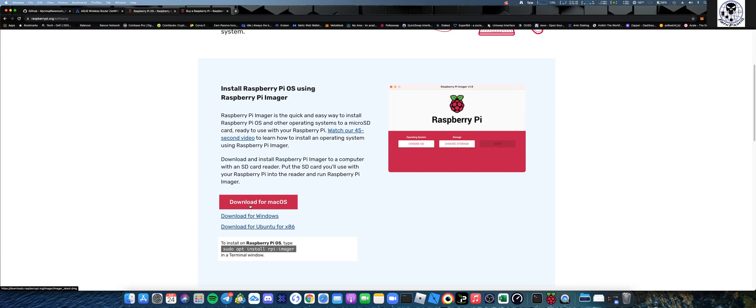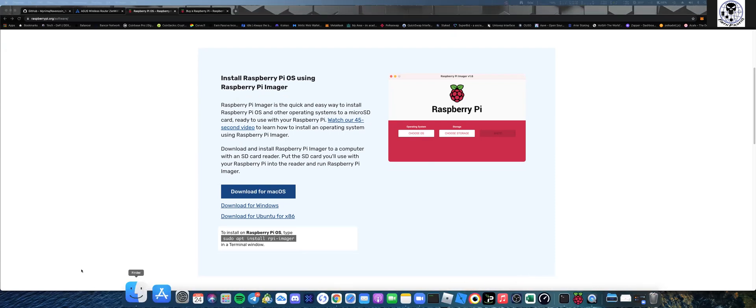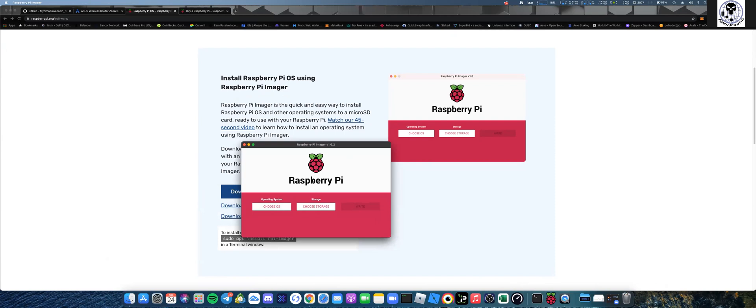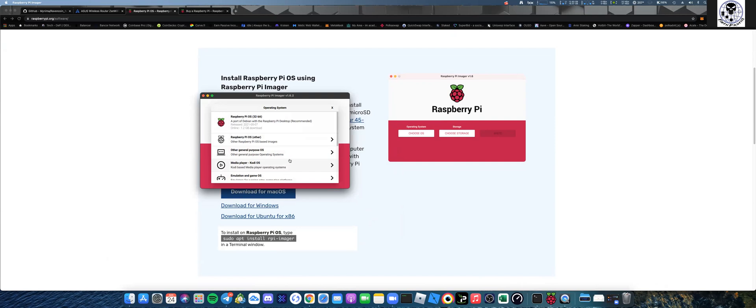If you're running Windows, download the Windows version; for me I downloaded the macOS version. Once it downloads and installs, pop open the Imager - it's very self-explanatory. Choose the operating system. I picked up a 128GB Samsung Pro Plus micro SD card off Amazon for about 12 dollars, though you might have one laying around. Come over to the Raspberry Pi OS-based images - you don't need a desktop environment, so choose the Lite version.